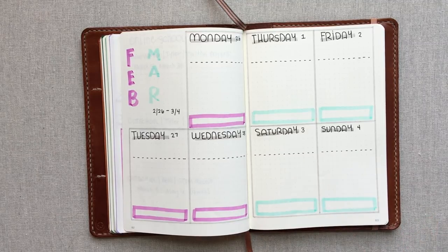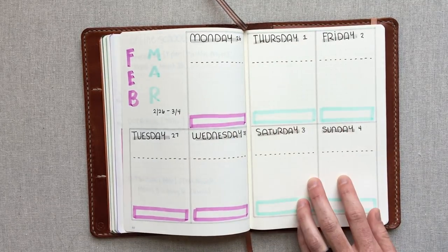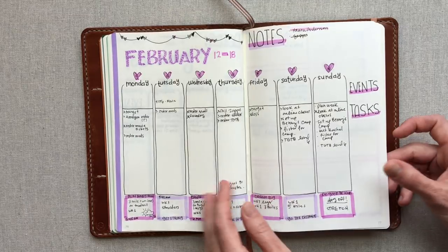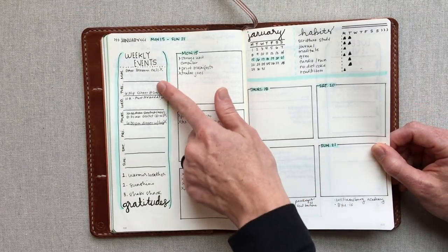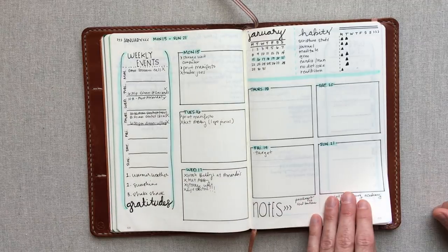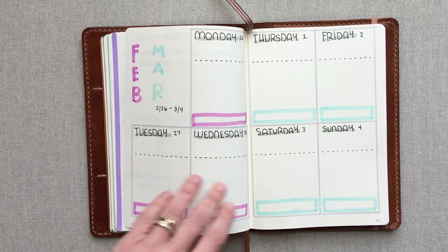This is finishing up February into March. My brain has to see the days go across like Monday through Sunday horizontally — it can't go the vertical way. I'm going to try this out for another week. There's a part of me that really likes the layout with the weekly events all right there. I might try that one again but make the boxes bigger to take up the whole page.